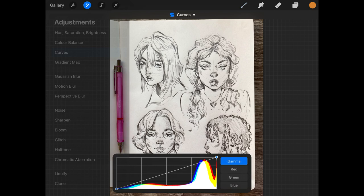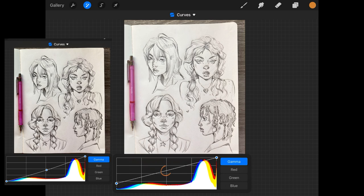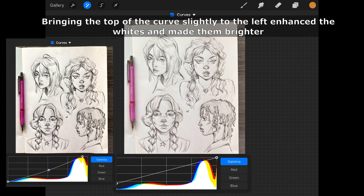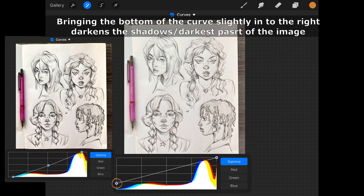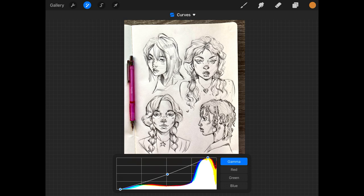I don't want to touch the red, green, or blue channels — I just want to change the overall adjustments, not the colours themselves. Going to the midtones: bringing it down will slightly darken those midtones, and bringing the top point across affects the brighter colours like the paper and highlights, while the bottom handles the darkest tones. Bringing that in will make it darker. You can play around with this yourself — it's whatever your preference is. I prefer more contrast and to brighten it up as much as I can so it doesn't affect the colours I add afterwards.